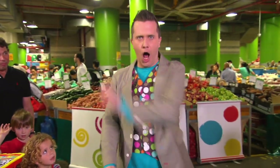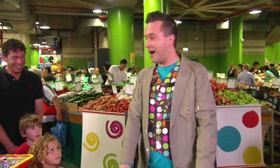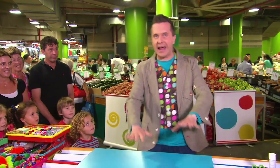Do you think it's possible to make a wacky watch in just one minute? No, Mr. Maker! Well, let's find out. I'm going to have to be very quick, but don't worry.